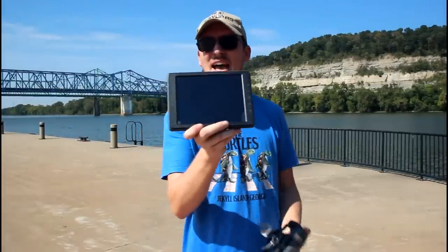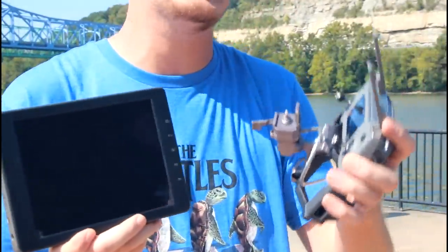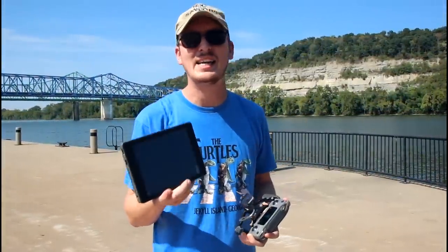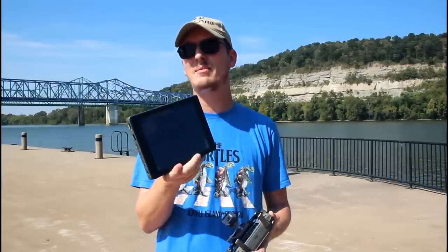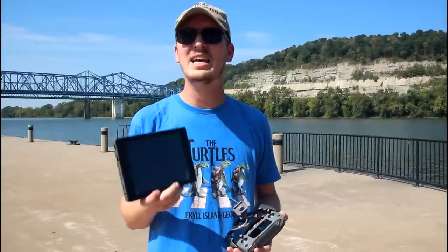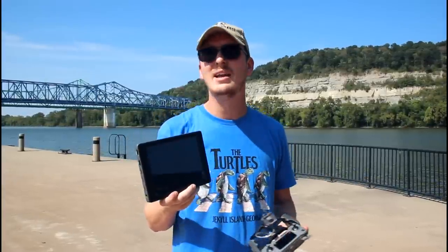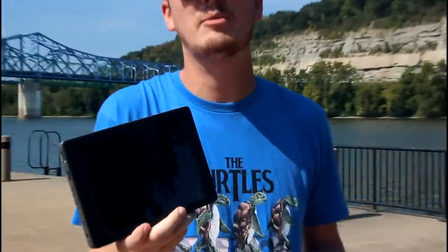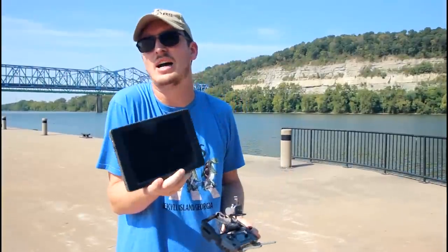Today we're gonna take a look at this monitor. This is basically a screen for your DJI drones. Now it is expensive, I'm not gonna lie. I actually wouldn't own one if it wasn't for an amazingly awesome patron family member of ours, a good friend, that has hooked us up with this along with the drone we're gonna fly today. This works on my new Mavic 2, Mavic Pro 2, and it can work on my old Mavic and my Spark and other DJI drones.